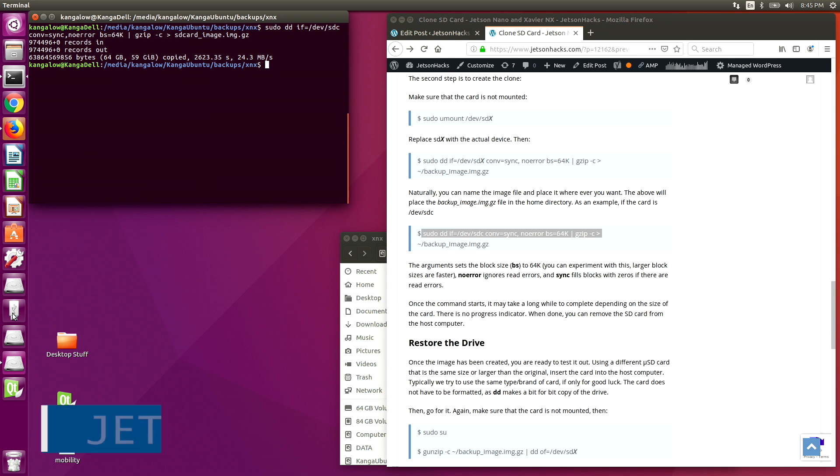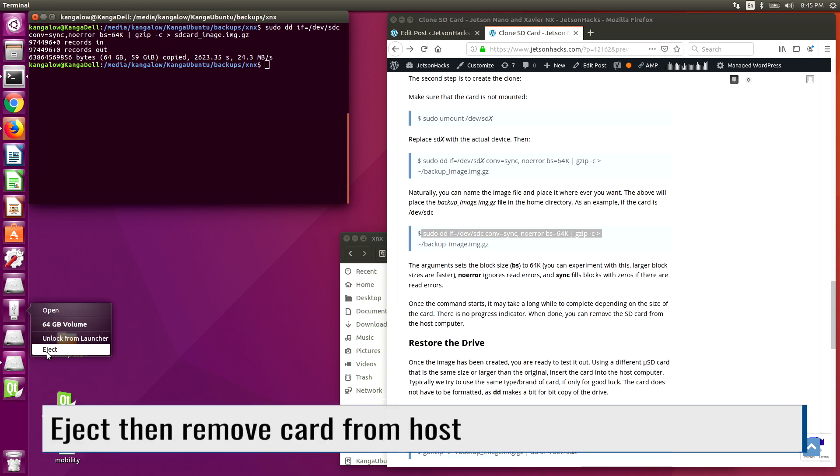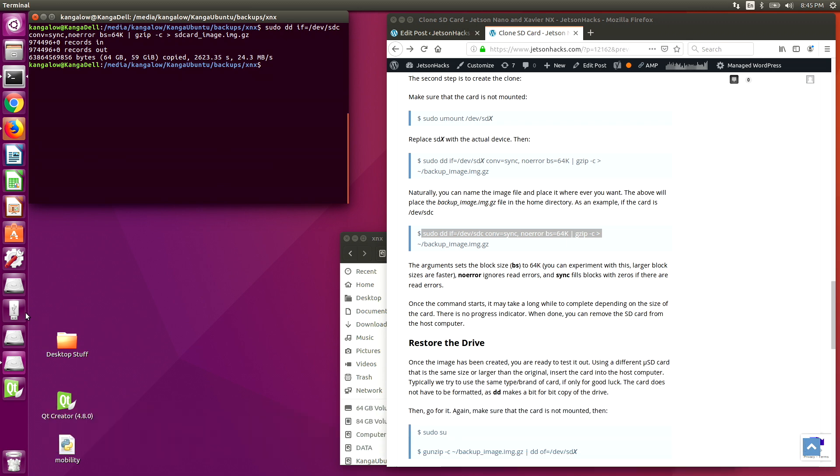Copy complete. Now we are ready to eject the drive. And now we can remove the card.